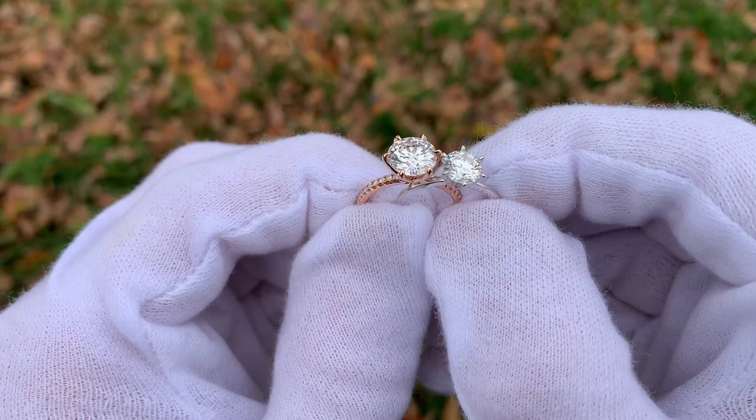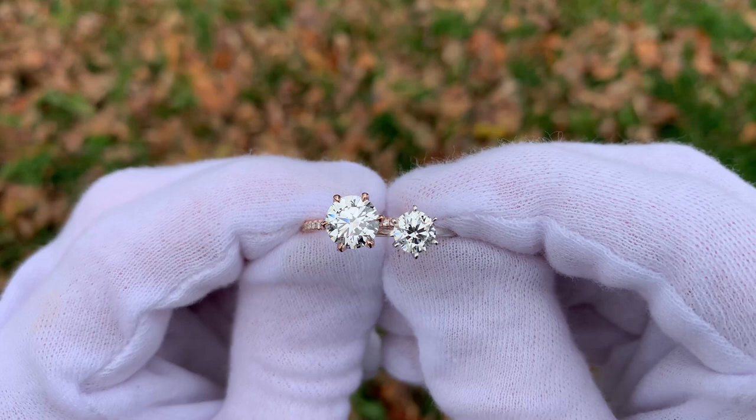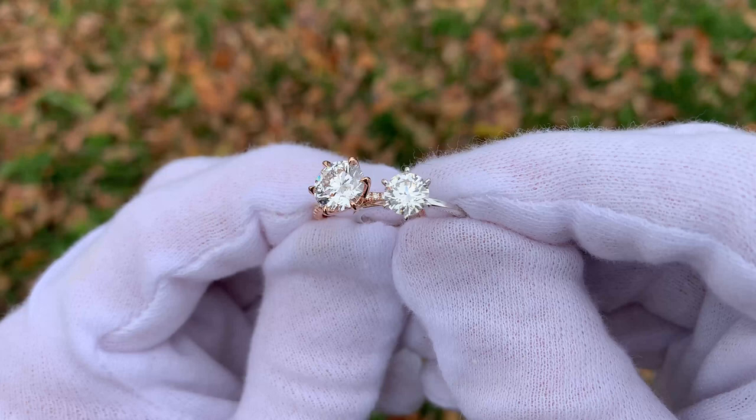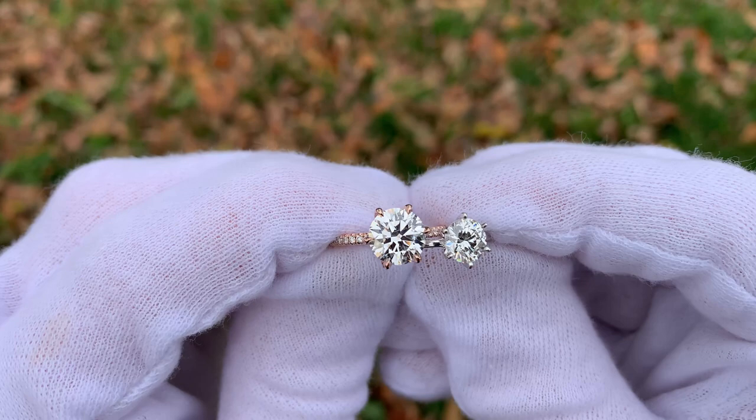Moving back over to the outdoor view, this is one of my favorite clips. These things just look absolutely amazing. This is the type of weather where when you have your ring outside, people are going to catch little glimpses of light, little sparkles and shimmers, and the brilliance of the diamond is really going to come out. This is some fantastic lighting, and as you can see from this video, at least in my opinion, they look very, very similar to one another.